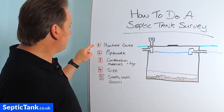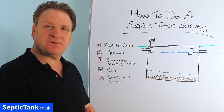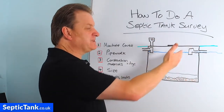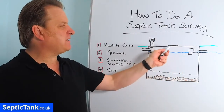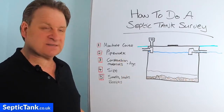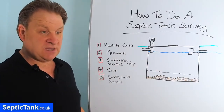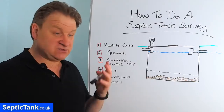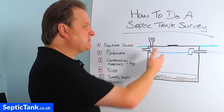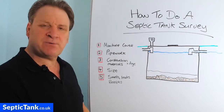Let's start with the first one: manhole covers. The manhole cover sits directly on top of the septic tank and it's an access point into it. They're basically there so that if you need to lift the lid and get it sucked out, that's the access point, or if you need to occasionally check that the liquid is draining away as it should, you can just lift the lid and see what's going on inside.